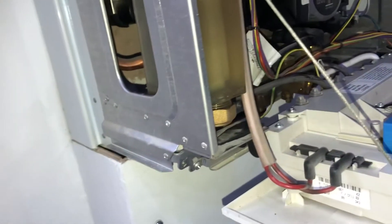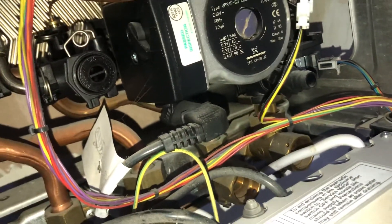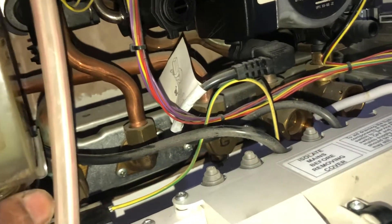And then the boiler cover — the screws go in here, they never really work properly. You end up pulling it, pulling it. It's not four screws, just two screws on the top, but it's designed so it can give you a hard time.